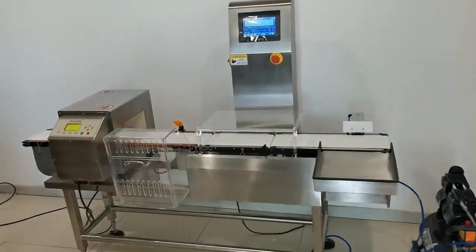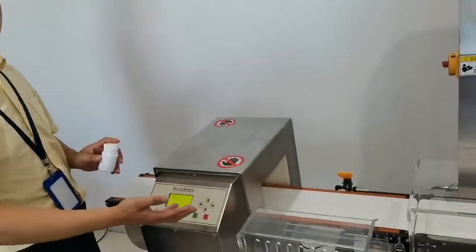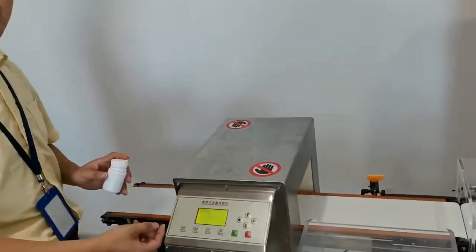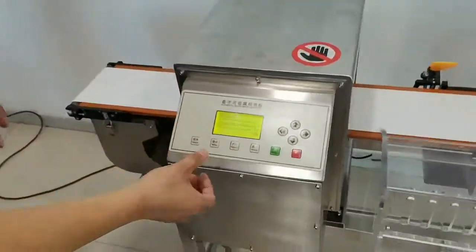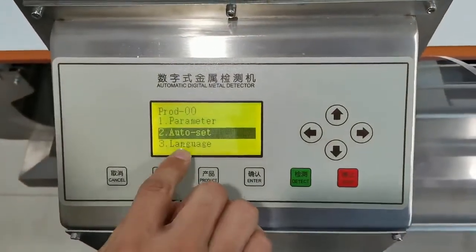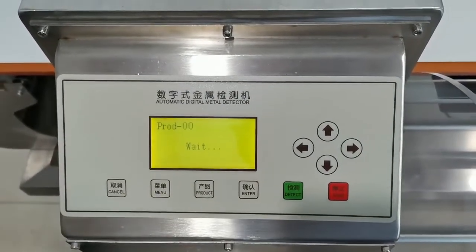Okay, hello. This is the check rear and metal detector combo. Now I show you how to use the metal detector first. Menu, auto set, enter.